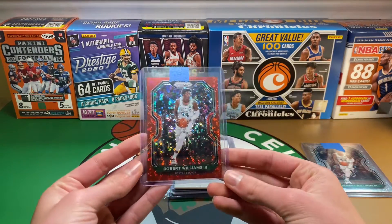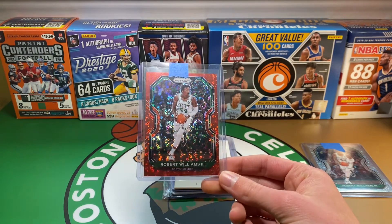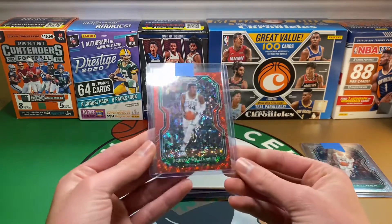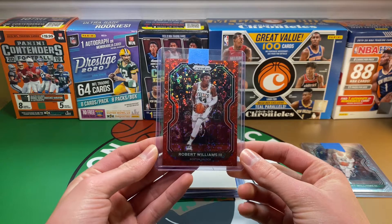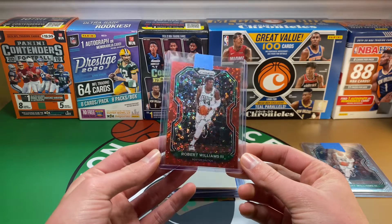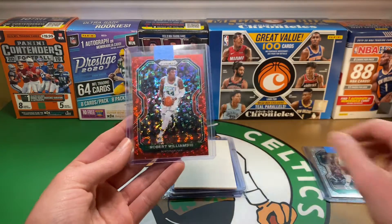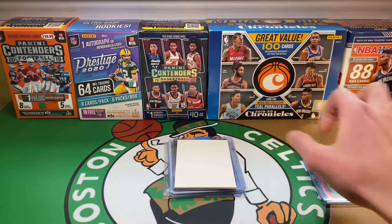Another one that I am going to add to the rainbow is the red fast break, and these are numbered at 125. I'm kind of in between on how I like the fast break. Some of them are nice and some aren't the best design in my opinion, but the red fast break isn't bad. Honestly I almost like the base fast breaks better than some of the parallel ones, but I don't really hate them too much — I'm picking them up so they're not that bad.